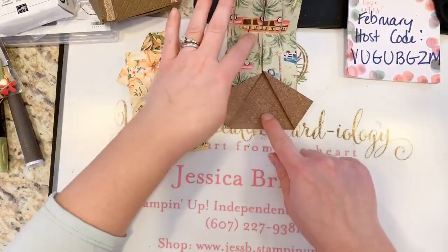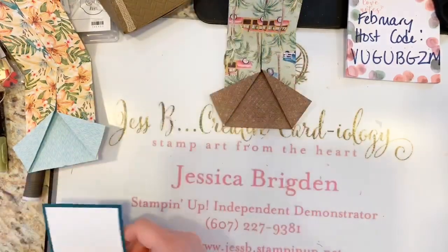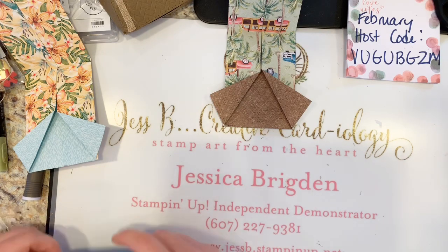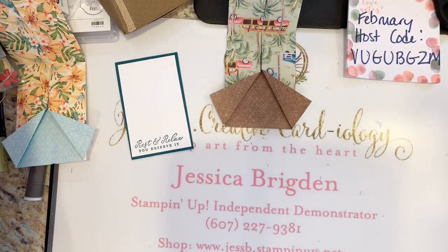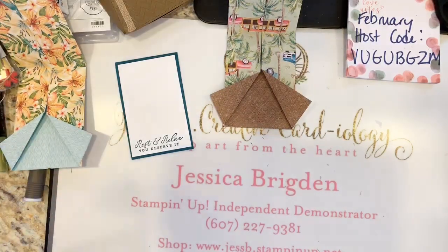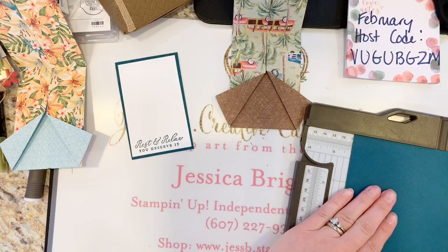I matted the insert on a piece of Pretty Peacock cardstock — the mat size is 2.75 by 4.25 inches. Let me cut a little piece of Pretty Peacock cardstock. It looks like I need to open a new package — I've been using a ton of this color! I'm going to cut this down to 4.25 by 2.75.